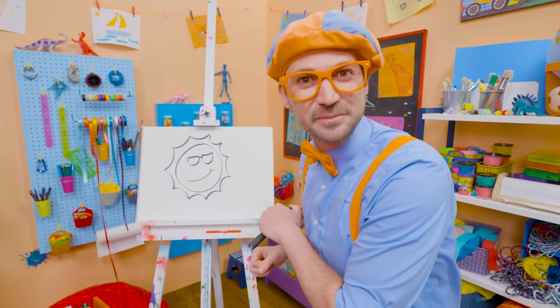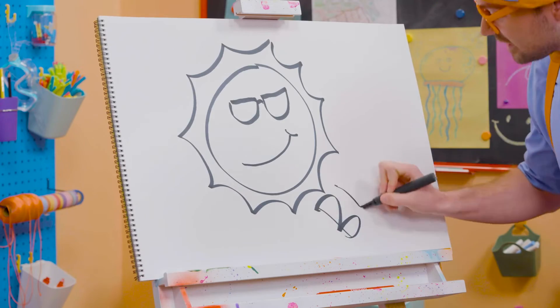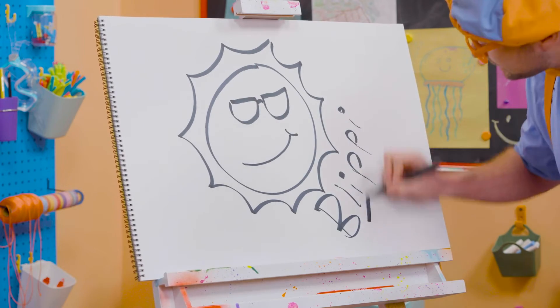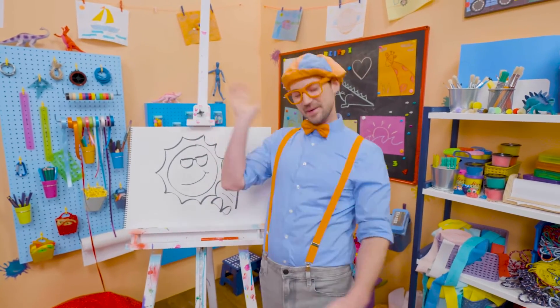Will you spell my name with me? Ready? B-L-I-P-P-I. Blippi. Alright, see you again. Keep playing outside. Bye-bye.